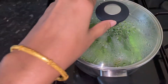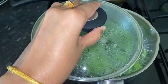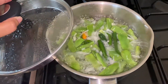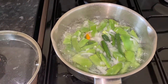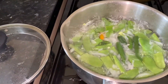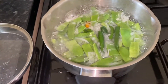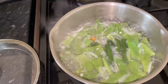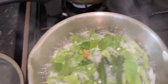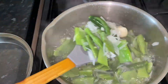When you boil it for 15 minutes, it will be a little bit of a boil. When you boil it, it will be a little bit of a boil. The other way is using the software in 5 minutes.